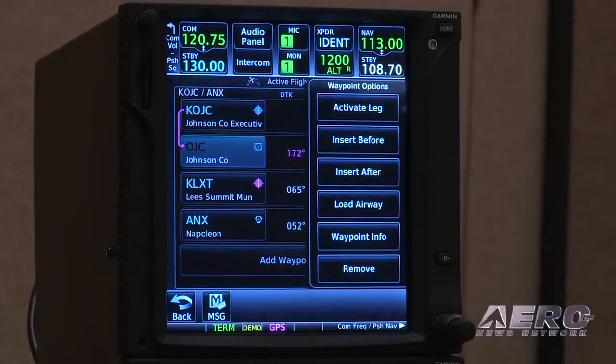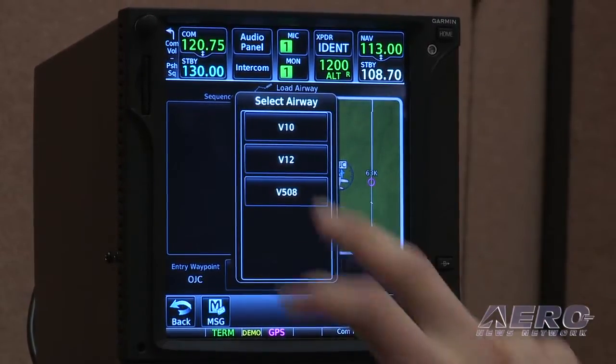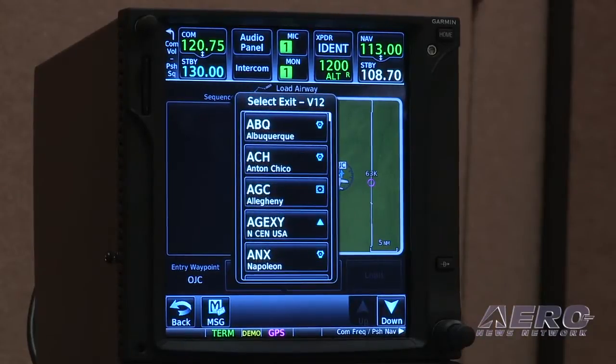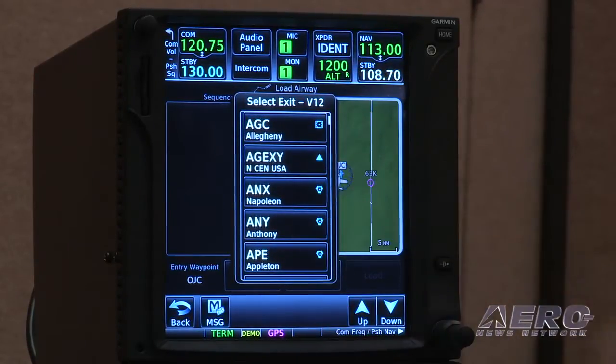With the introduction of these new products, we have completely overhauled the way we've done everything, both from operations to overall screen size. That's one of the great features of both new GTN series products compared to the predecessors.